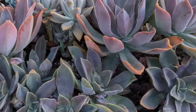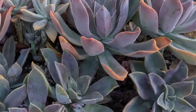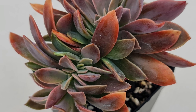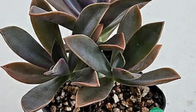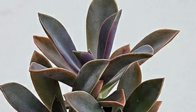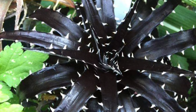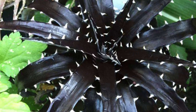Graptoveria 'Fred Ives' is a stunning succulent hybrid known for its colorful rosette of plump fleshy leaves that range from pastel pink to lavender. This low-maintenance plant thrives in well-drained soil and prefers bright indirect sunlight. It can produce vibrant yellow flowers in spring, adding a cheerful touch to gardens and containers, making it a favorite among succulent enthusiasts.